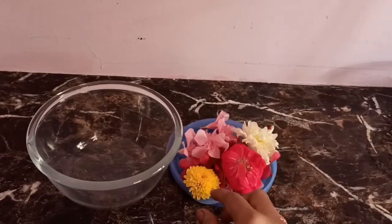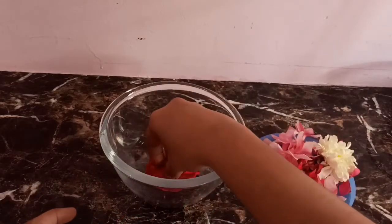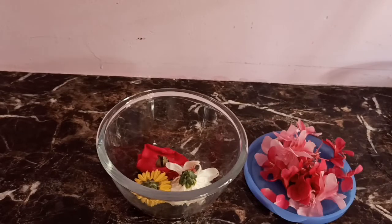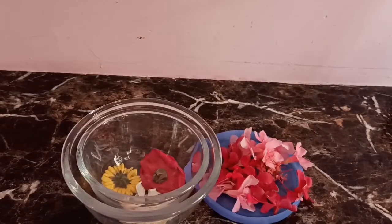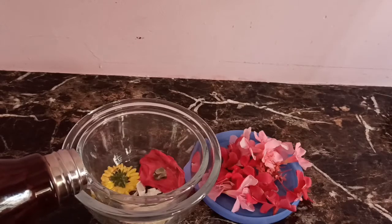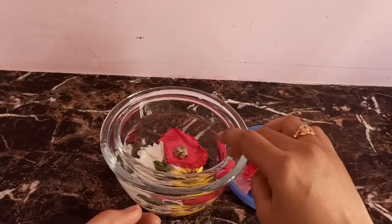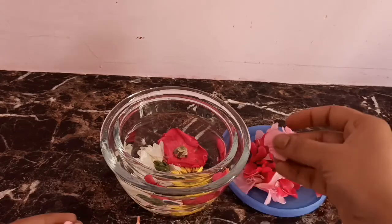Put your ingredients in the pan. Let's decorate the flowers. Let's decorate the base, the small bowl, the center bowl, the side bowl, and the top bowl.